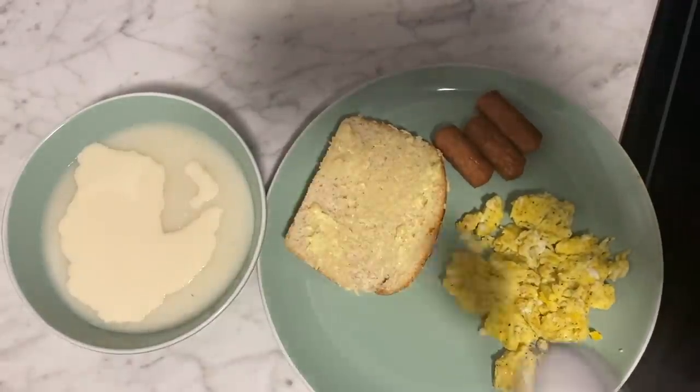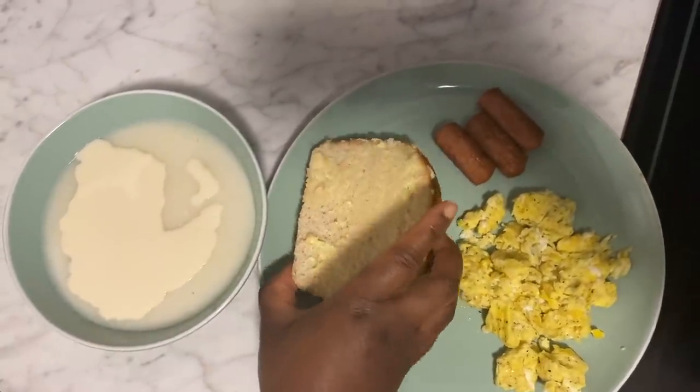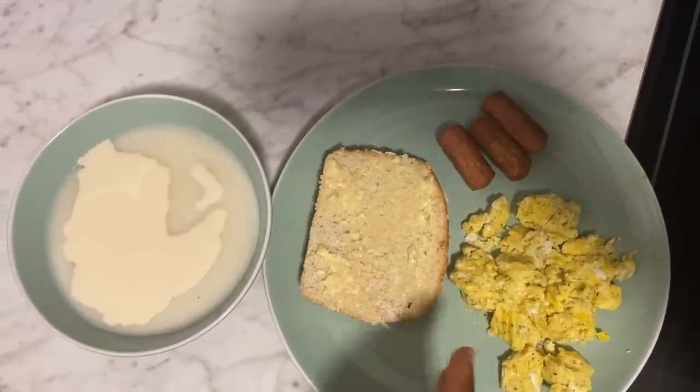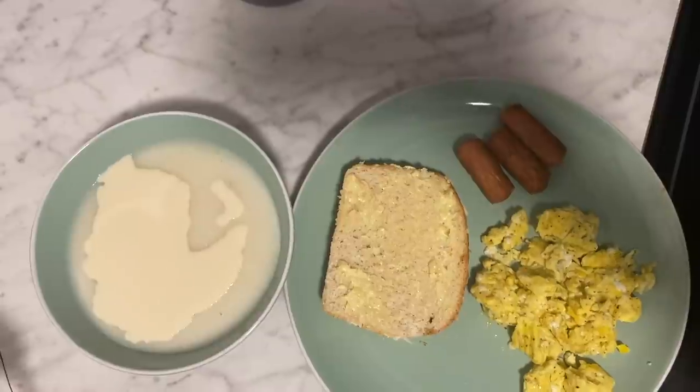Comment down below how this recipe comes out if you try it. Thank you so much for coming back to my channel. Don't forget to subscribe, comment, and like this video. Bye!